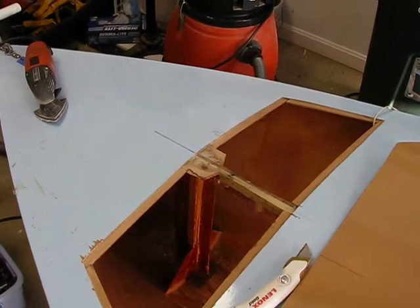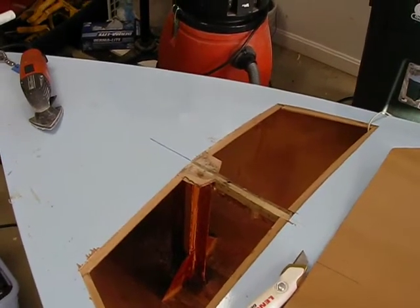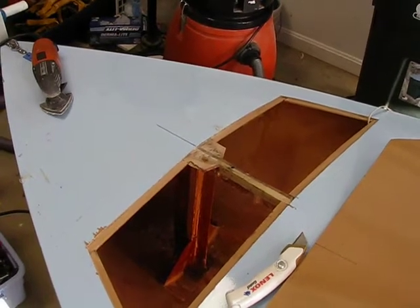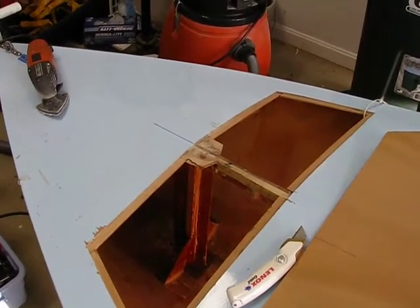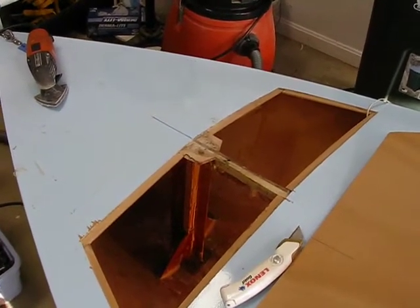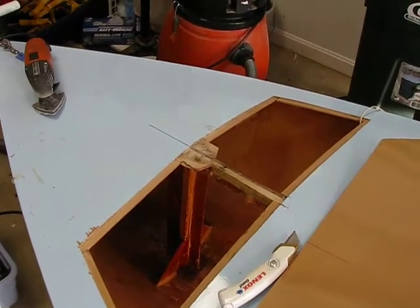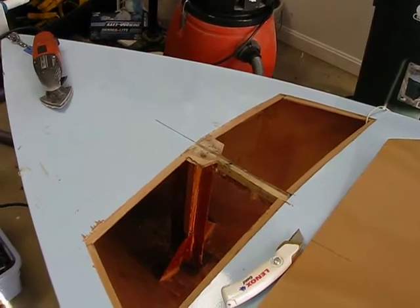Step 1 when you're moving a mast step is obviously cut a hole in the deck, which I did, hoping that the original mast strut would be far enough forward so I didn't have to do anything. Unfortunately, that wasn't the case. So I left the original mast step in place and had to build a new mast strut forward of where the original one was.